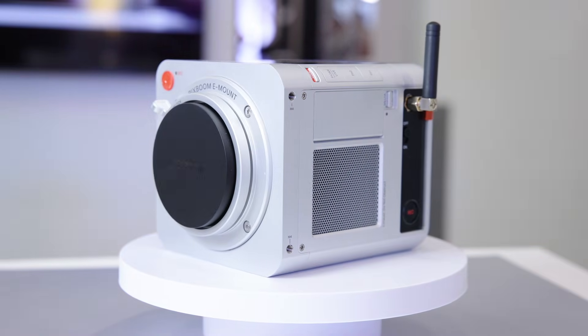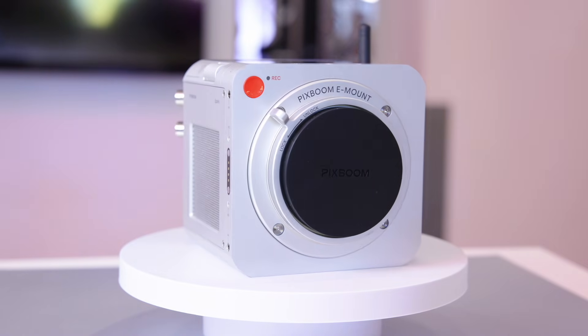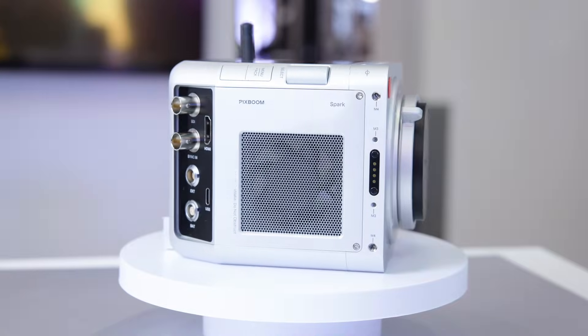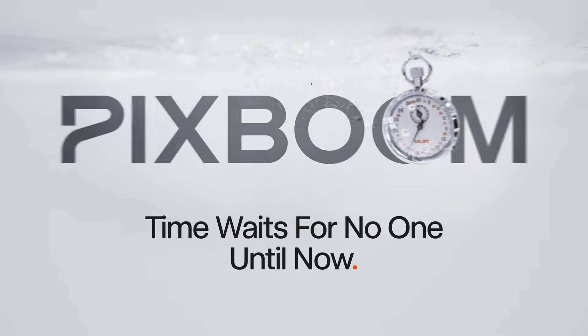So it's a backside-illuminated Super 35 sensor. They also have a hot-swappable SSD for continuous recording. That means when your storage gets full, you just unplug it, plug in a new one, and continue recording — up to tens of minutes instead of just a loop mode for several seconds.